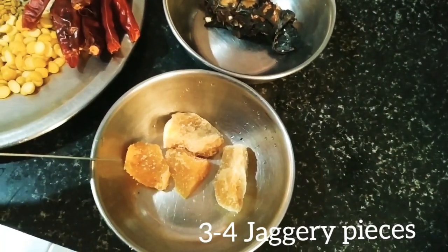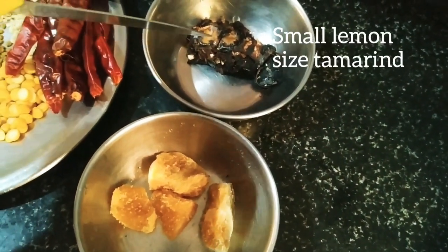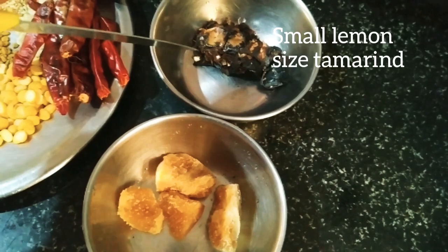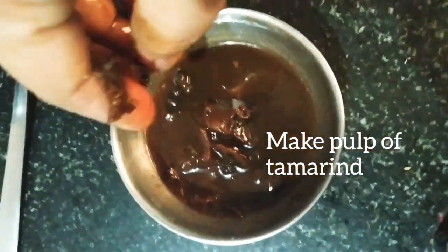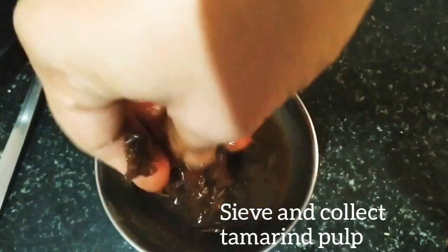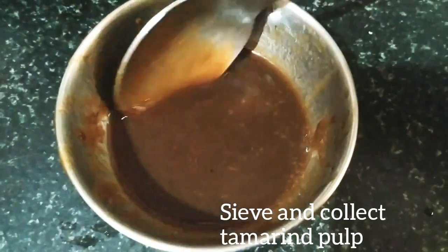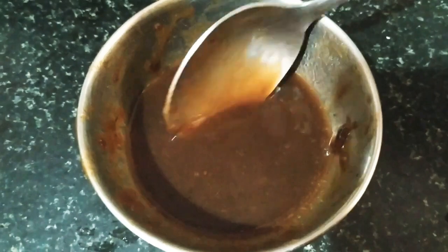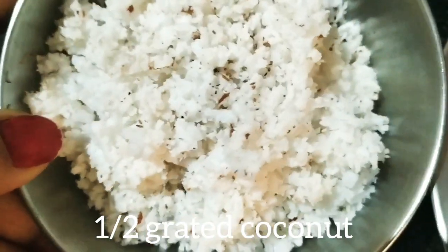Next, we need 3-4 small pieces of jaggery and a small lemon-sized tamarind. We will be preparing tamarind pulp by adding one fourth cup of warm water. Soak the tamarind in warm water for 10 minutes and remove the pulp. I have smashed it well and then sieved it, getting around 3 tablespoons of tamarind pulp.